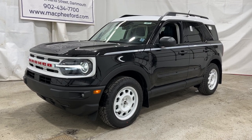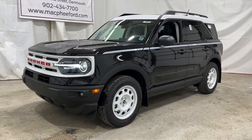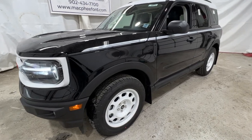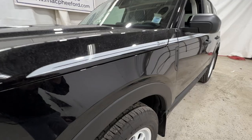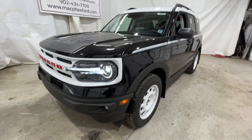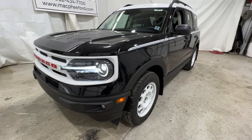Welcome back to McPhee Ford. Today we're going to be taking a look at this brand new 2023 Ford Bronco Sport. This particular Bronco Sport is a Heritage model, finished in shadow black. We're going to take a quick walk around the outside and show you some of the differences that you get with the Heritage model.